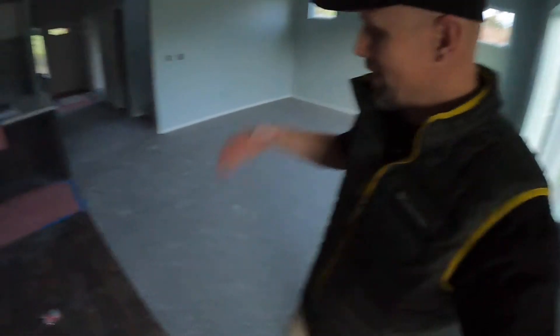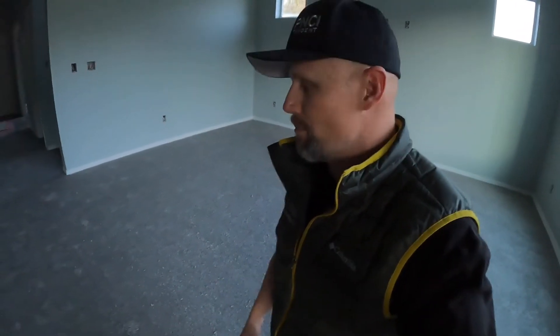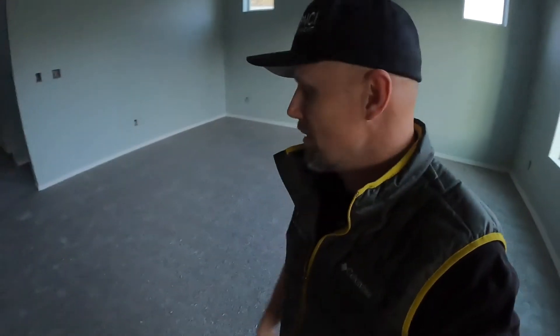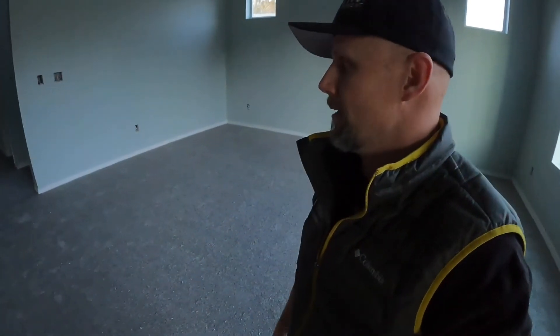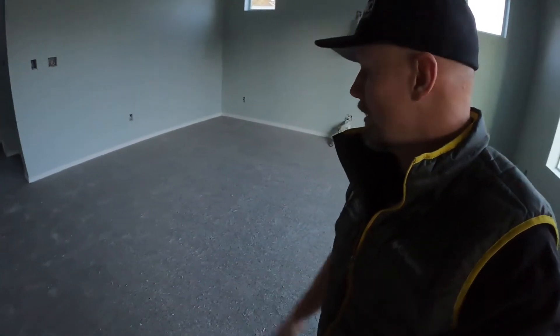Now talking about carpet — you've got pad underneath it. We upgraded the pad just a little bit to give it a nice flex to it. We had four options for our carpet within our price range, and we picked the best of the four. If we had more money we would have definitely gone with a better carpet, but you can only do what you can do — still looks good. They got all the pad and carpet done in one day throughout the whole house. It's pretty dang firm as well.